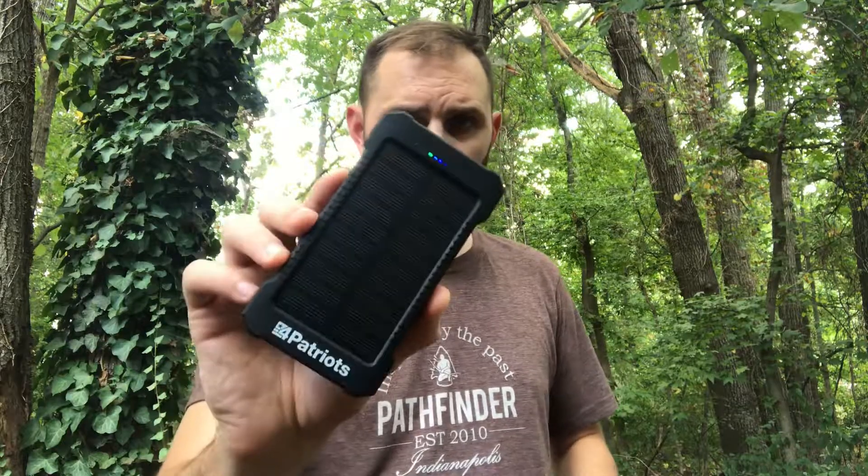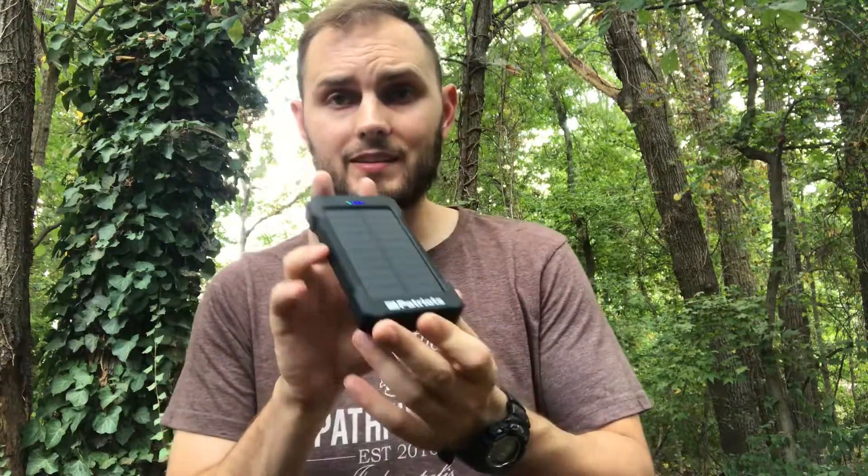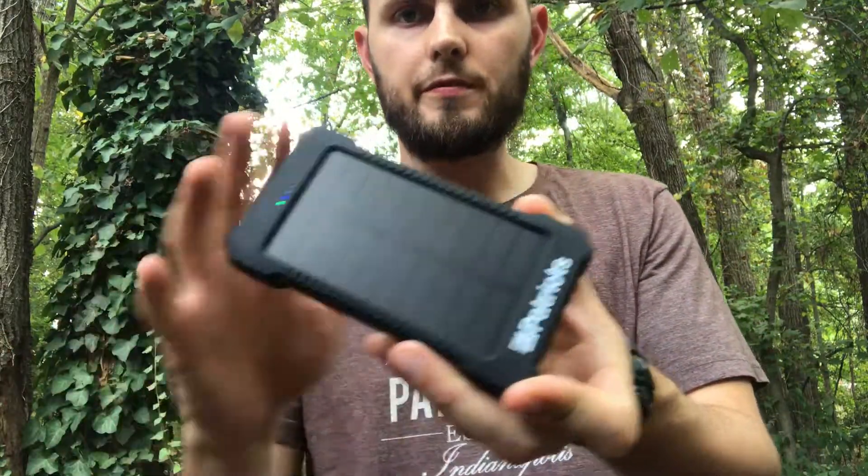Hey guys, what's going on? It's T-Carb. Today I wanted to show you guys my 4Patriots power bank. This is a battery pack that so many of us are carrying now in our day-to-day lives. Like myself, I've got an iPhone, I've got a laptop — I need something to charge a few of my electronic devices. I usually carry a backup battery, but this one has the added bonus of a 1.5-watt solar panel. Of course you want the battery pack for that extra power, but the solar panel adds so much more in the way of preparedness.